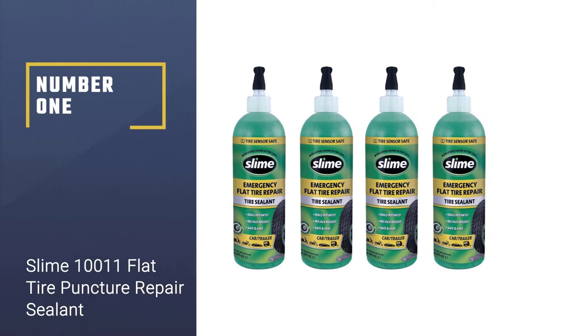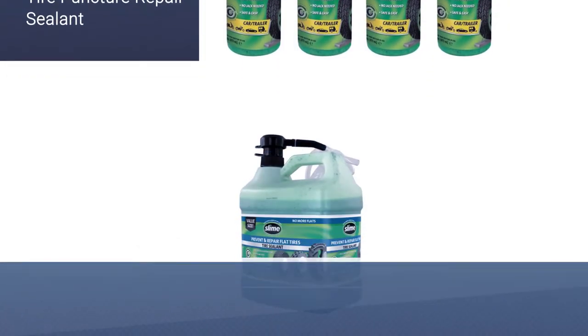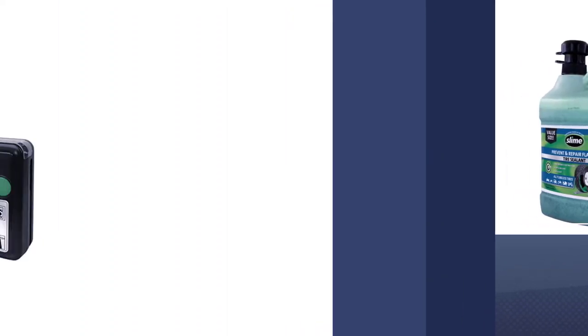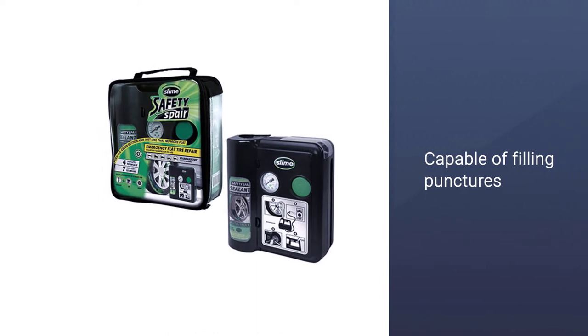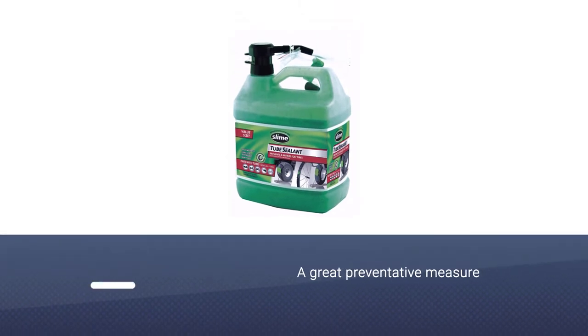Number one: the most popular, Slime 10011 Flat Tire Puncture Repair Sealant. While the name may be gross, Slime tire sealant is one of the most effective sealants on the market. It is capable of filling punctures up to a quarter inch, which is around the size of a normal screw or nail. It's a great preventative measure to help fight against the possibility of full tire blowouts.